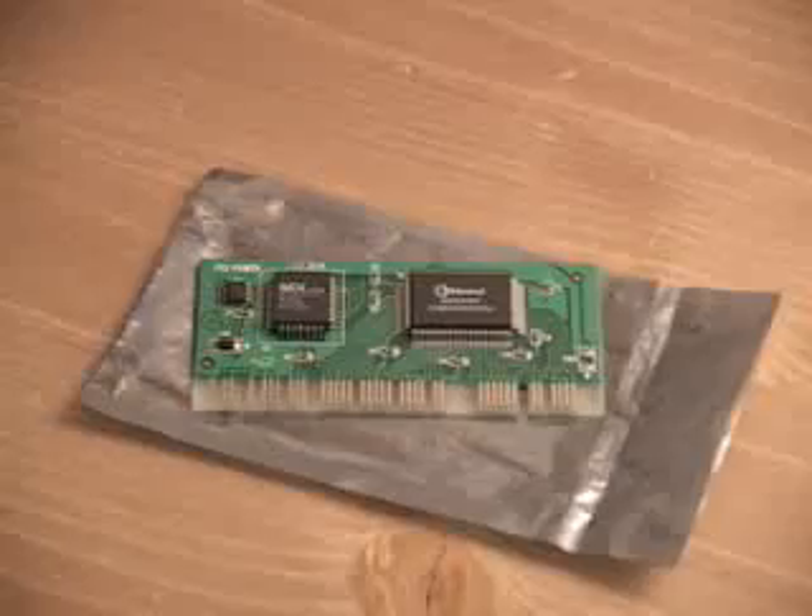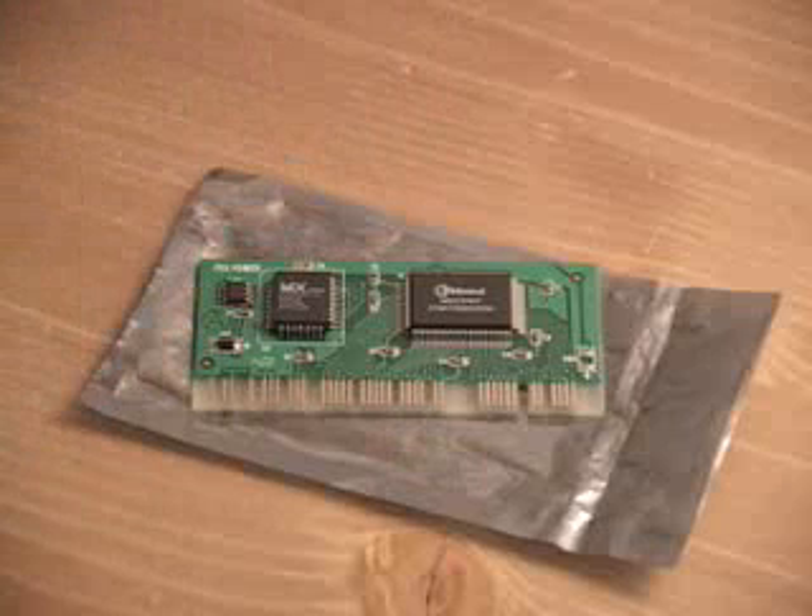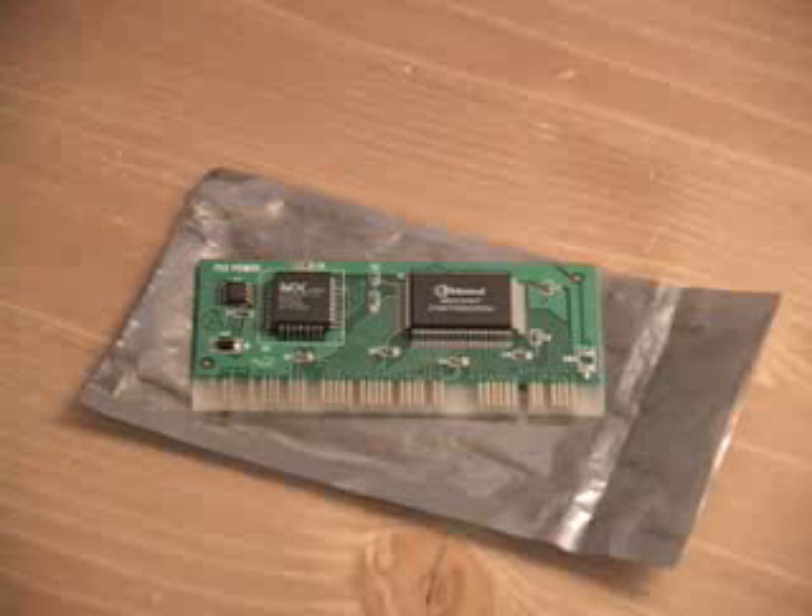Hello again, my name is Rodney Reynolds and welcome to another video review. Today I will be looking at the MAGIC CARD. At first glance you will agree that this is certainly a very small product and it simply goes installed right into your PCI slot on your motherboard.